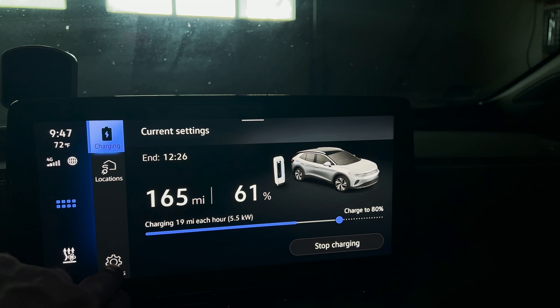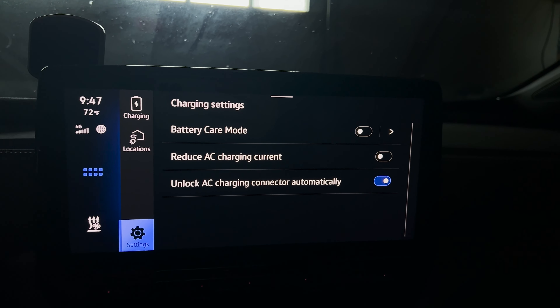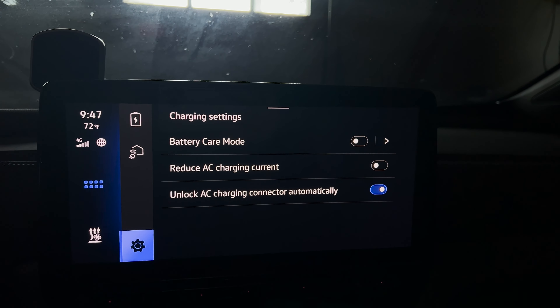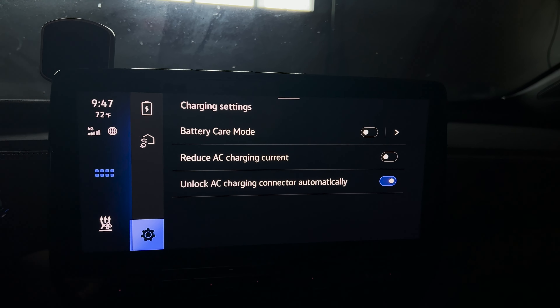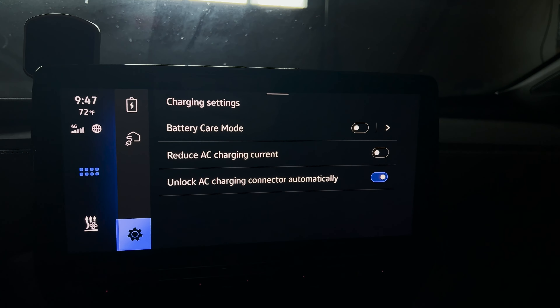Before I get to the meat and potatoes of this video, I do want to show these settings as well. Battery care mode will basically charge your car to 80%. If you set it above that for a long road trip it'll let you charge above 80%, but after that charge session it'll lower the limit back down to 80%. Reduce AC charging current is important.